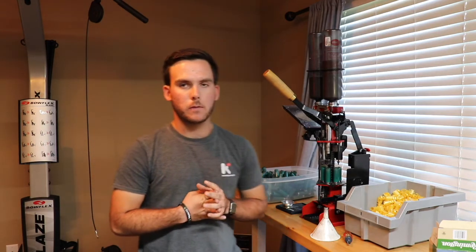That's all I got for you today. I hope you all enjoyed this video and learned a lot from it. That's the second video in our reloading series, so hopefully you guys are liking it. Like the video, give us a thumbs up and subscribe. Thank you guys so much for watching — have a great day.